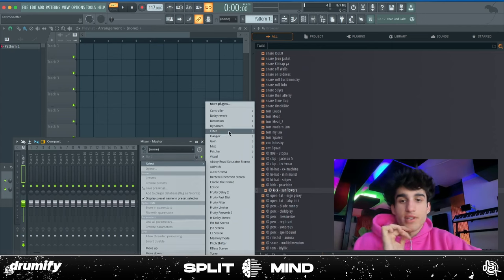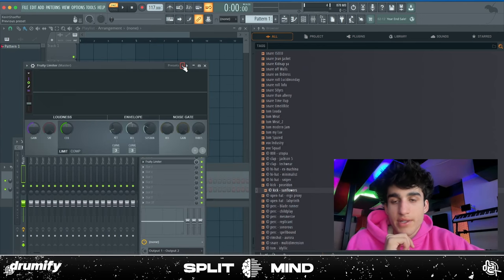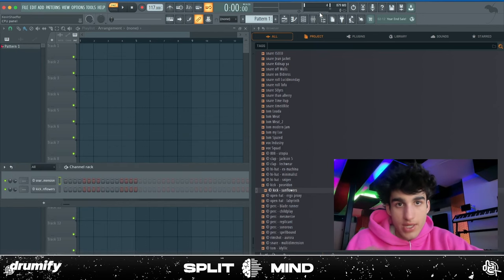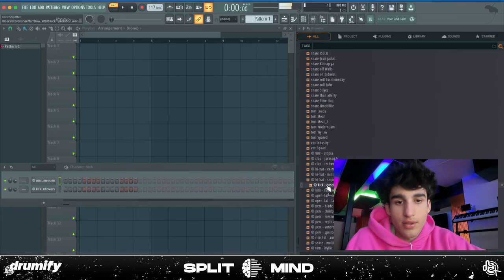I get a bunch of DMs about this — I literally just put a free limiter on my master and then go to this preset right here. That's all I do. I don't mess with any of the settings, I don't put any EQs, I just don't touch it. That's a crazy kick — what the hell.